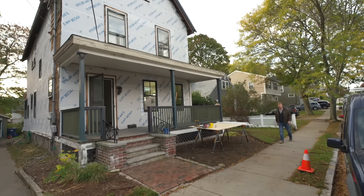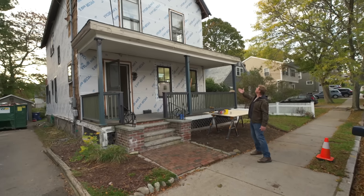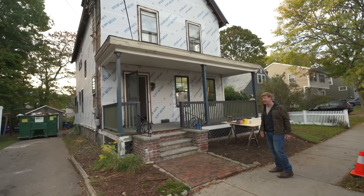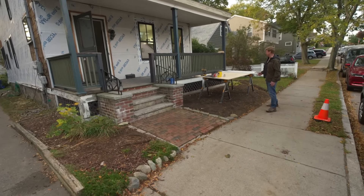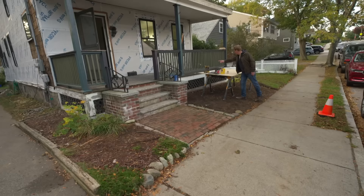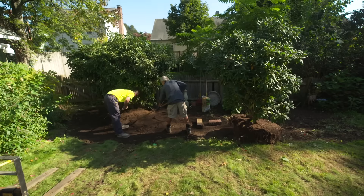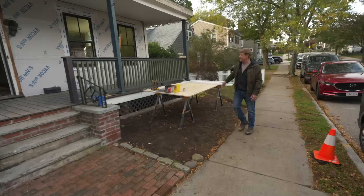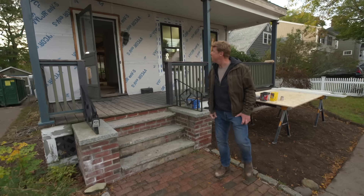I'm Kevin O'Connor and welcome back to This Old House here in West Roxbury, where we are working on this beautiful 1890s Victorian. Have a look at the front yard — you can actually see the front of the house for the first time. Jen and her crew took out some large oversized wooded elements that were right out here in front, and there will be some updates to this front porch and to the front stoop.